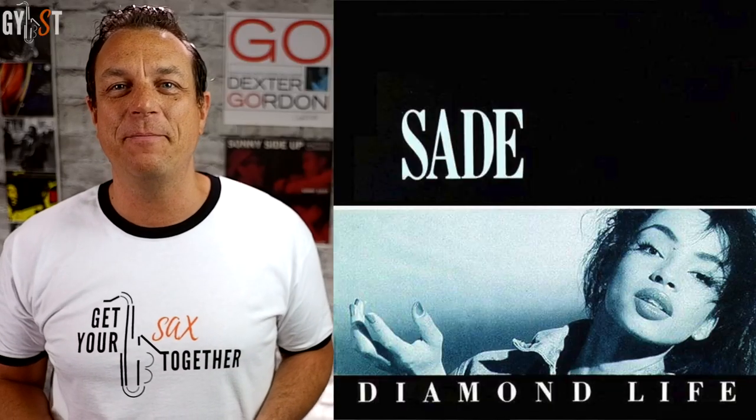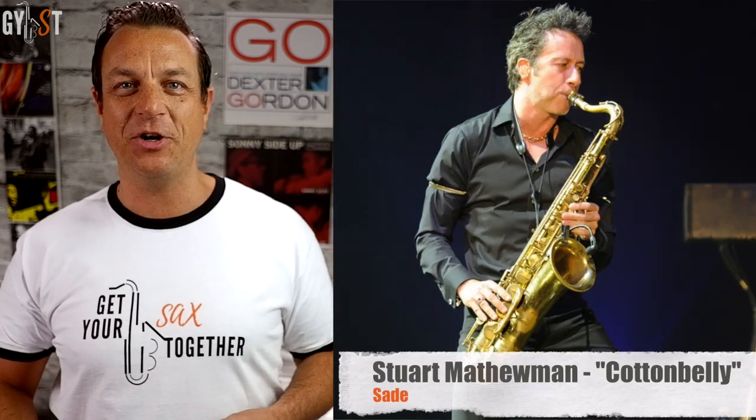Smooth Operator is from Sade's 1984 debut album Diamond Life and features the tenor sax of multi-instrumentalist band member Stuart Matthewman, aka Cottonbelly. This track is the very definition of smoochy romantic sax, and unlike some of the other difficult breakdowns on this channel recently — I'm talking Forget-Me-Nots and Urgent — this one is suitable for beginners on sax, especially beginners on tenor sax.